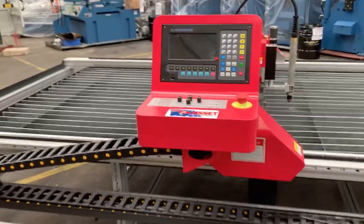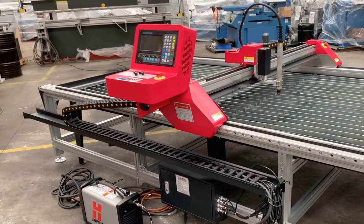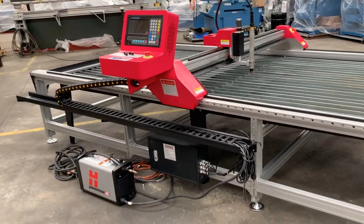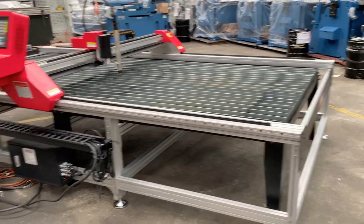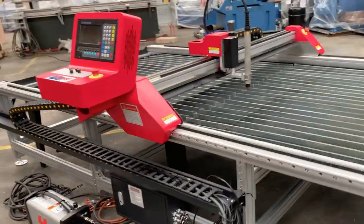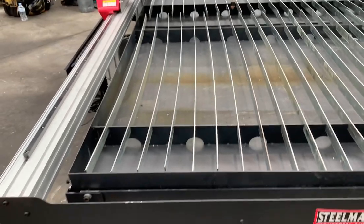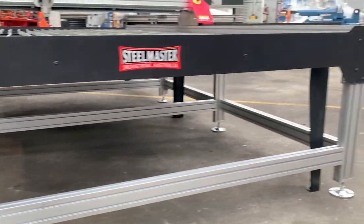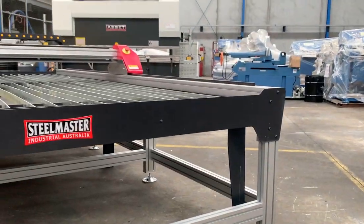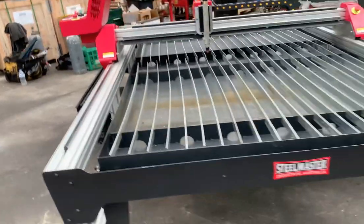The control console itself has a selection of industry standard profiles — squares, PCDs, straight lines — so you can actually walk up to the controller and do basic cutting very simply. This particular one has the water table insert, as you can see. The standard machine just has the aluminium frame that is easily assembled, but we've got this one connected with the water table.